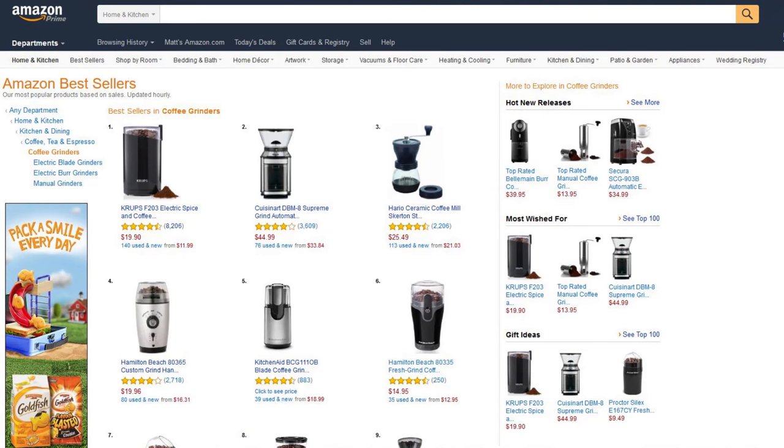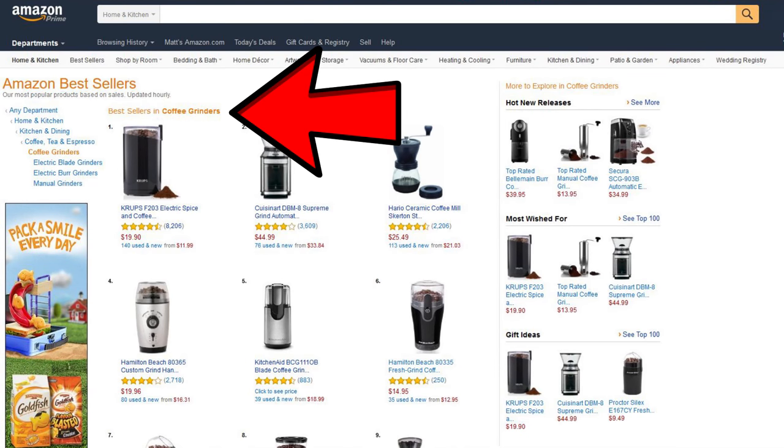I need to get a burr grinder. So of course I went over to Amazon to see what the best-selling coffee grinders are. Come on, let's have a look. As you can see, we are on Amazon here — Amazon bestsellers in coffee grinders, you can see that right here.